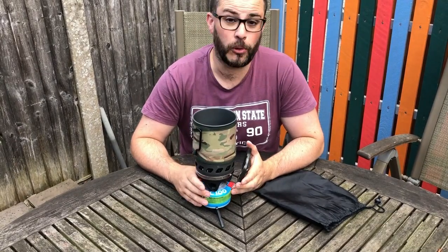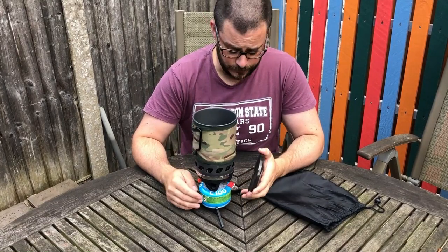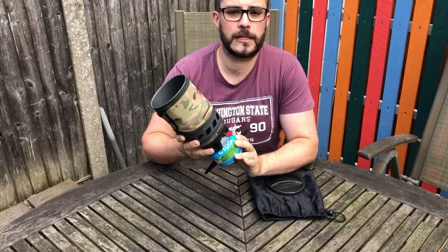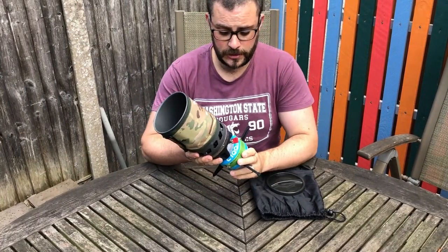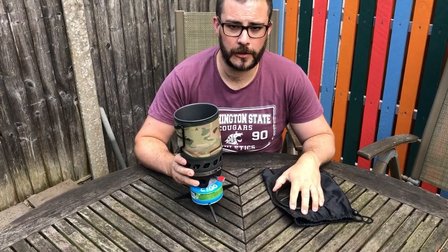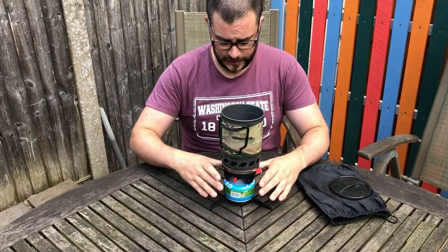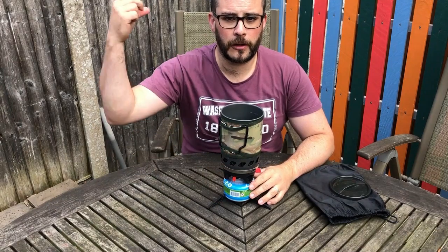Up until now it has been the absolute ideal companion when I want to cook — though to be honest, all I've ever done with this is boil water, because I'm a big fan of the Summit to Eat dehydrated meals. Packed together with a brand new 100g gas canister, it weighs in at 645 grams — not very light and not very heavy. But there's a new kid on the block that I want to talk about now.